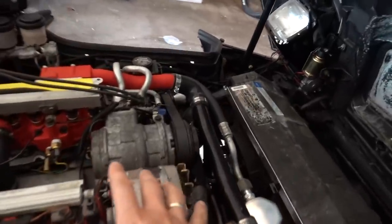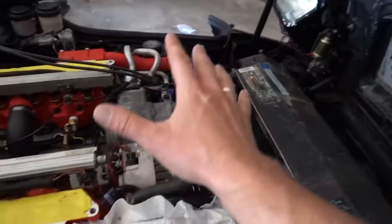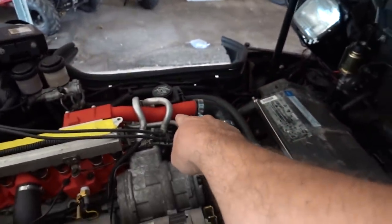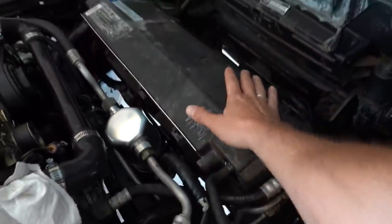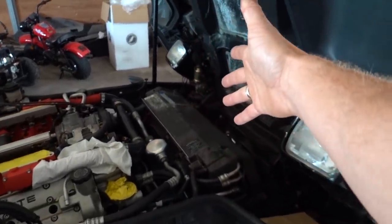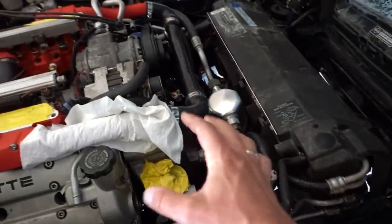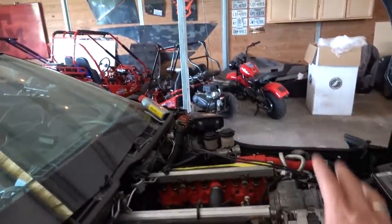First things first, a lot of stuff has been happening off camera. We got the AC all in here, all the accessories, alternator, power steering pump hooked up, radiator, oil cooler, and the evaporator everything up there for AC all hooked up. We have this thing all switched over to take the new coolant. For the air conditioning system, I wanted this thing to be sort of a race car, sort of a street car — but I'm in Texas, I want air conditioning.